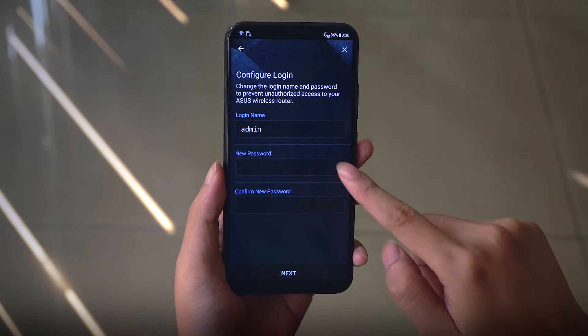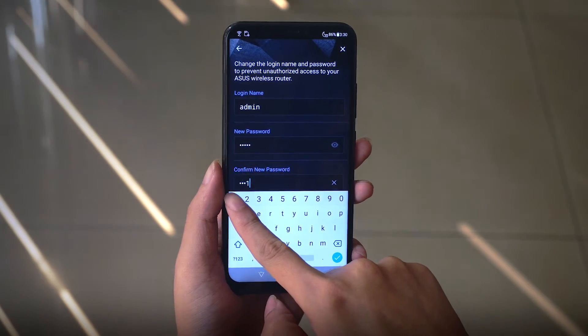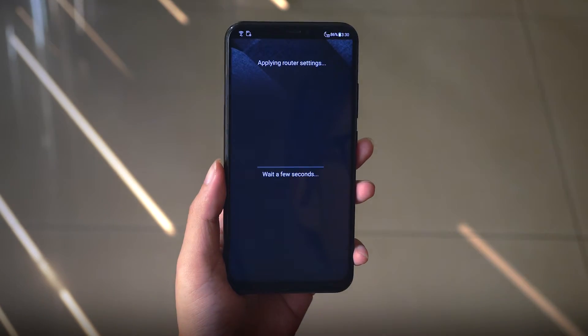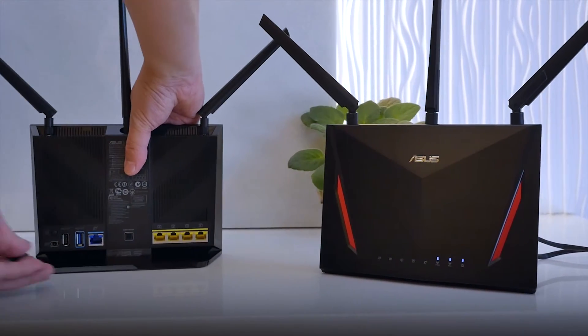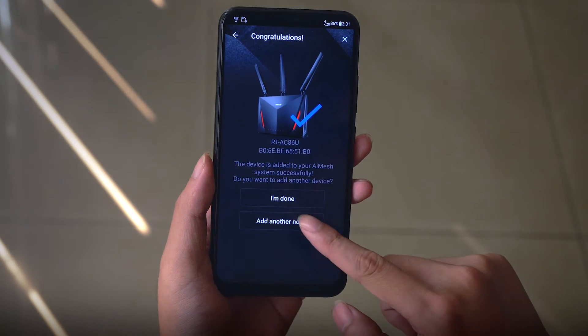A different login and password will be needed for when you need to access the router. Now place your extending node in close proximity and click on 'add another node' to find it.